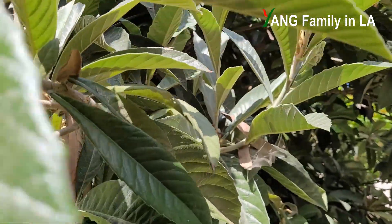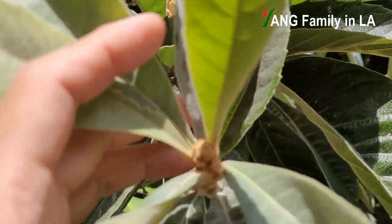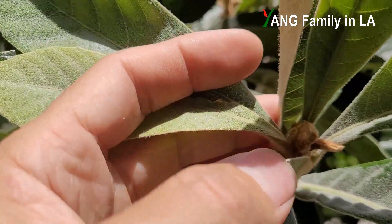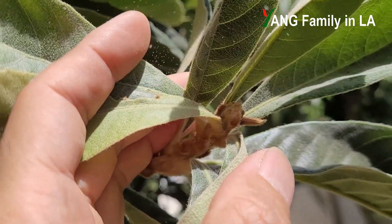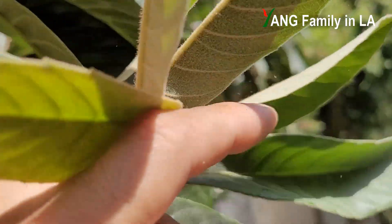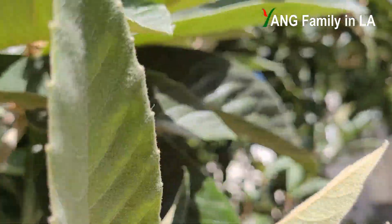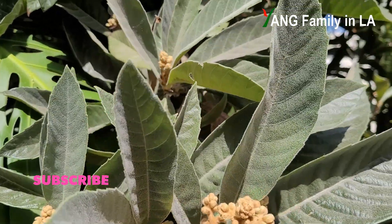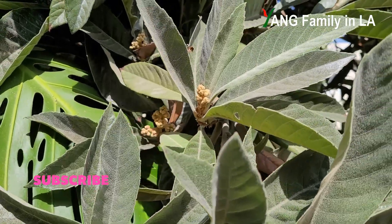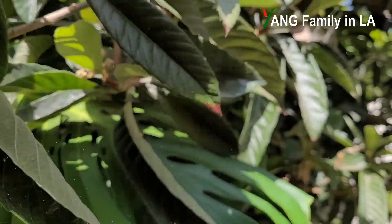I want to mention — not every tip of the branch has already developed flower buds, but some still have not. Right now you cannot see any flower buds on this one; maybe later. But on most of this branch, the tips of the branches have already developed a lot of flower buds. Pretty nice. You can see there are big flower buds up there.